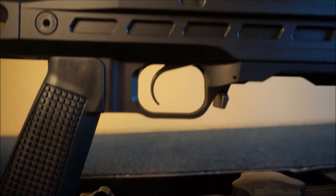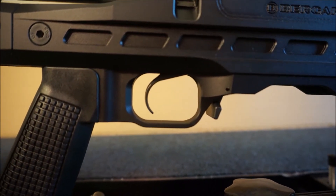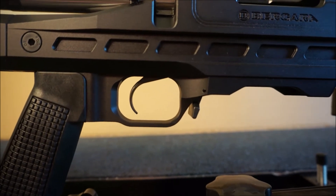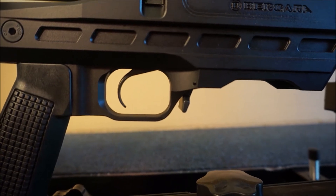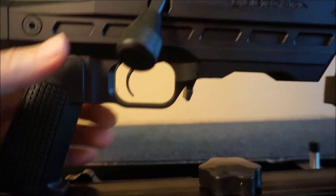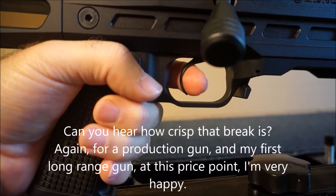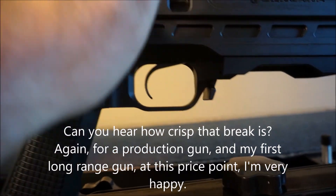This trigger — a buddy of mine came over last night with a trigger scale. This thing was out of the factory at about two and a half pounds. I'm not going to touch it yet. You can adjust this down, but I believe you can maybe adjust it down to two pounds, but that's about it. This is a Bergara trigger. If you get the LRP, you will get the Trigger Tech trigger, but I'm telling you guys — this trigger right here is a beautiful, beautiful trigger to me.